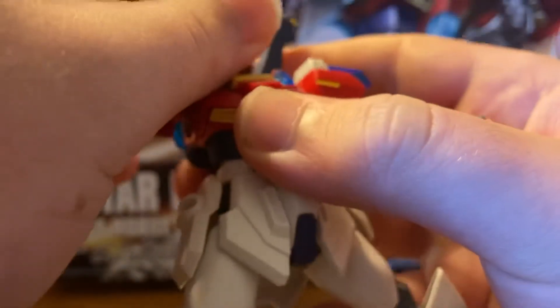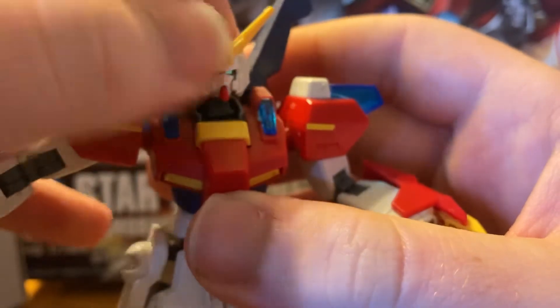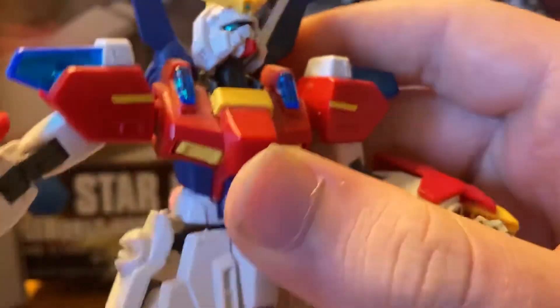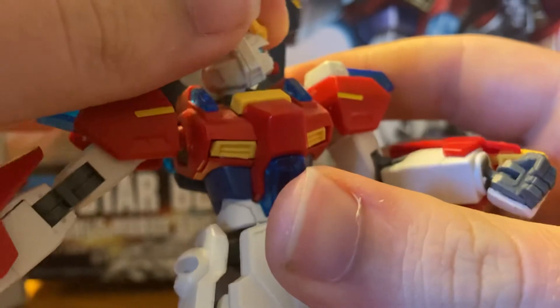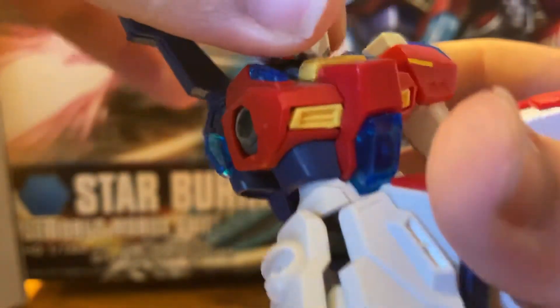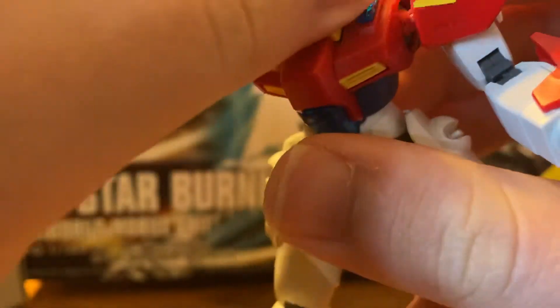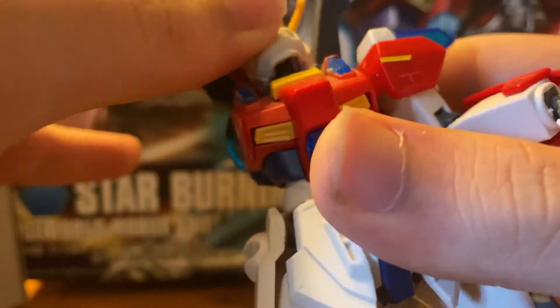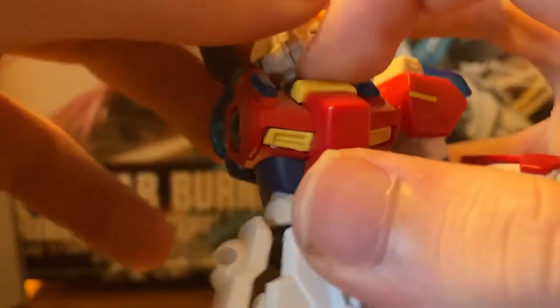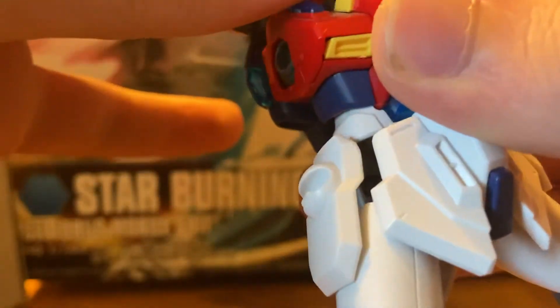The head can look up that far — that is genuinely how far he can go. Head can do a full 360. I don't like doing a full 360 with the head though, because if you look in there you can see the joint his head's connected to. Whenever I spin the whole head, the joint turns around and you can see the back of the joint of the head, and it bugs me because there's just a hole back there.